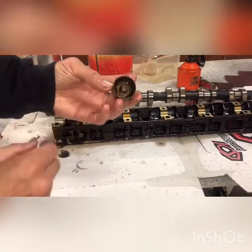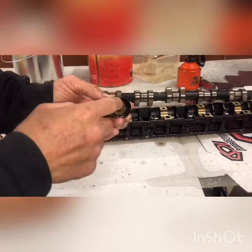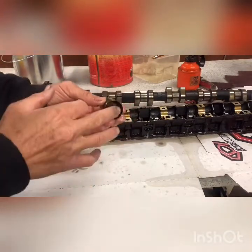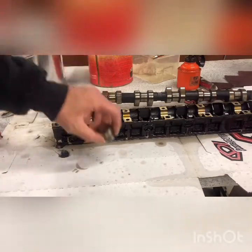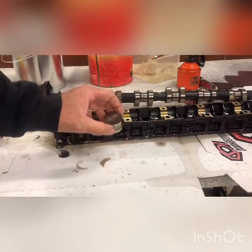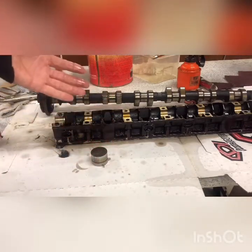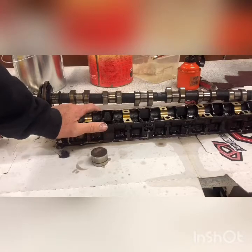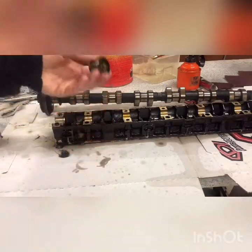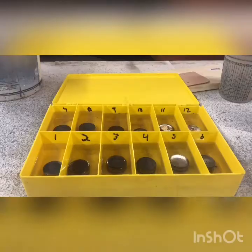It looks like a sealed unit, but this little plunger in here can pop out and we can clean it. There's a little check valve in there — a little ball and a spring — we can clean all that out. You might want to do this if you have valve tick going on, if there's a ticking noise in your engine when it's cold. I'm doing it not necessarily because of that, but I was doing other engine work and I want to clean everything up.